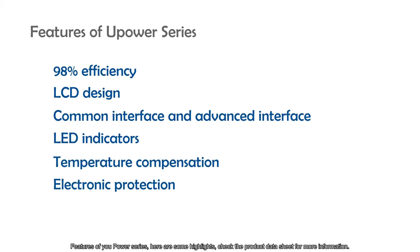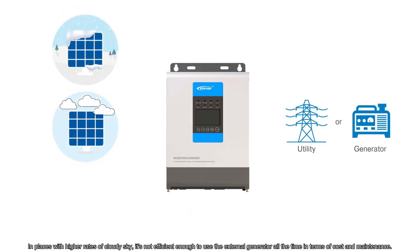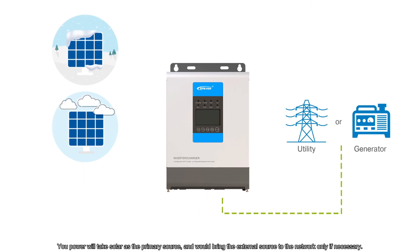Here are some highlights of the U-Power Series features — check the product data sheet for more information. The prominent feature of the U-Power Series is to combine external AC power with solar energy to enhance system reliability. In places with higher rates of cloudy sky, it's not efficient to use an external generator all the time in terms of cost and maintenance. U-Power will take solar as the primary source and bring the external source to the network only if necessary, ensuring efficient use of the solar system while reducing the runtime and costs of external power sources.